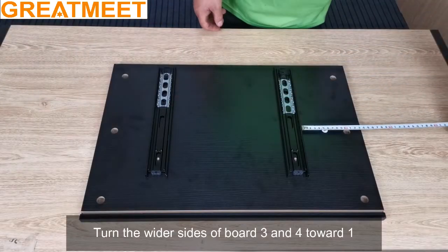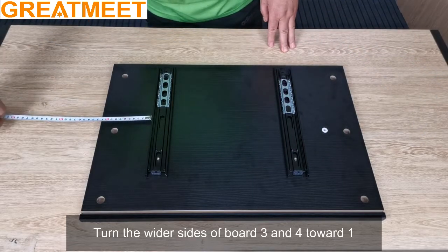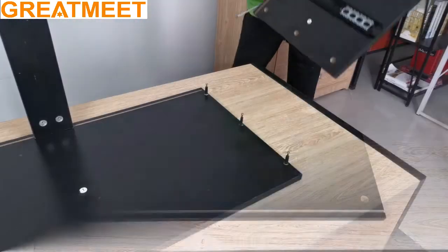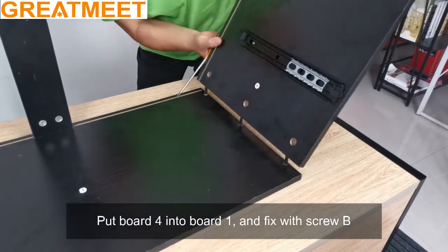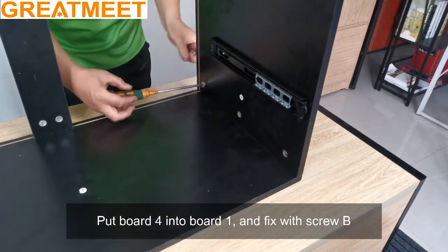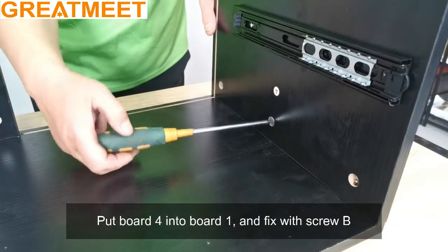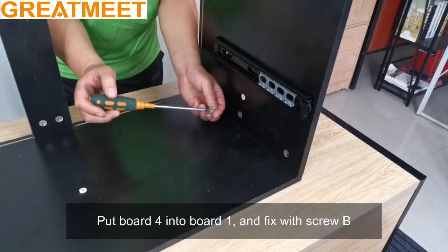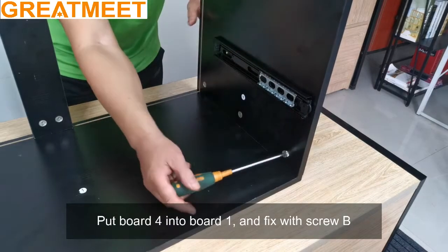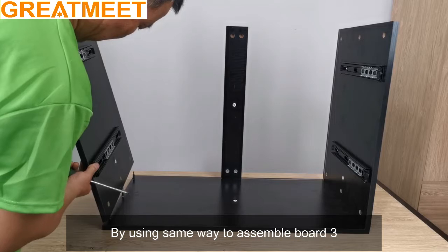Turn the wider sides of boards 3 and 4 to port 1. Put board 4 into board 1 and fix with screw B. By using the same way, assemble board 3.